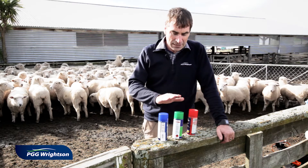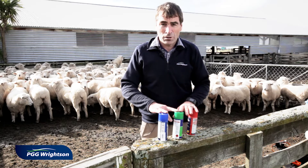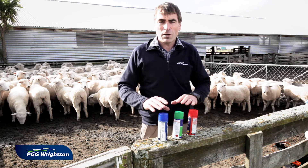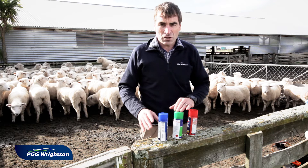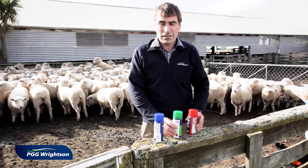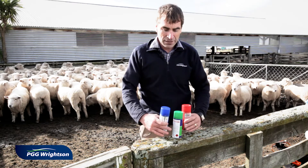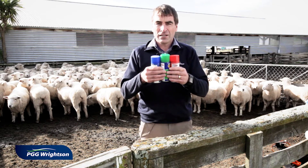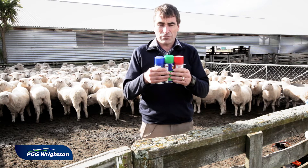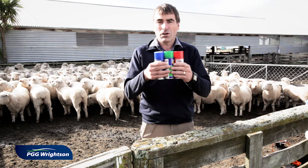I'm going to use these three cans here as a demonstration of why I think you should use a triple combination at every drench. A triple combination drench is just a combination of the three old drench families that we've always had. The magic is in the ability to formulate these together so that each time you squeeze the trigger your lamb or your calf gets the correct volume of each drench.